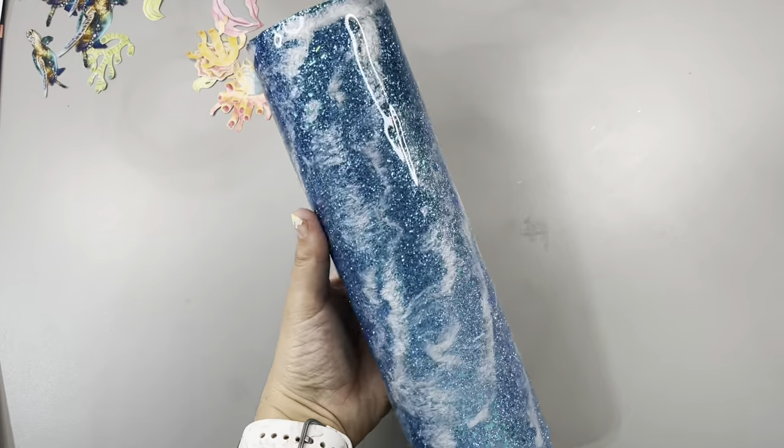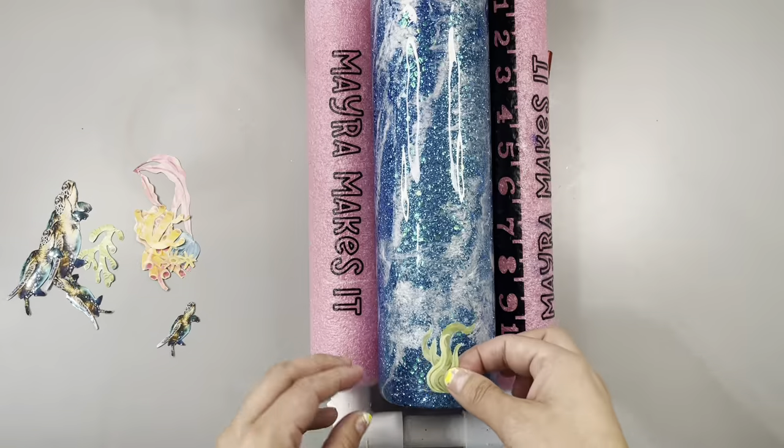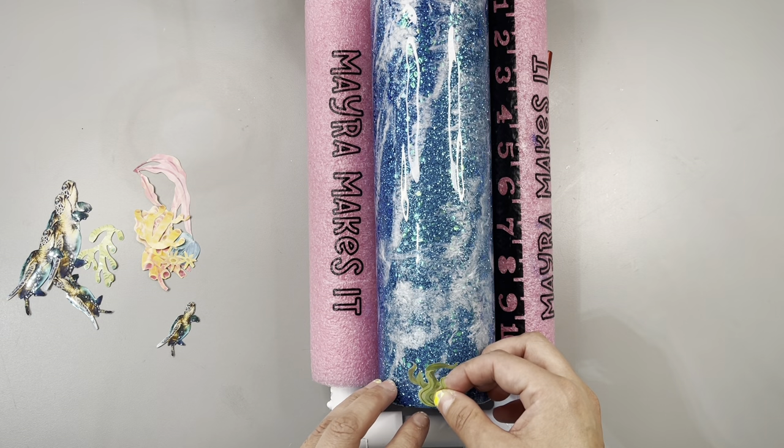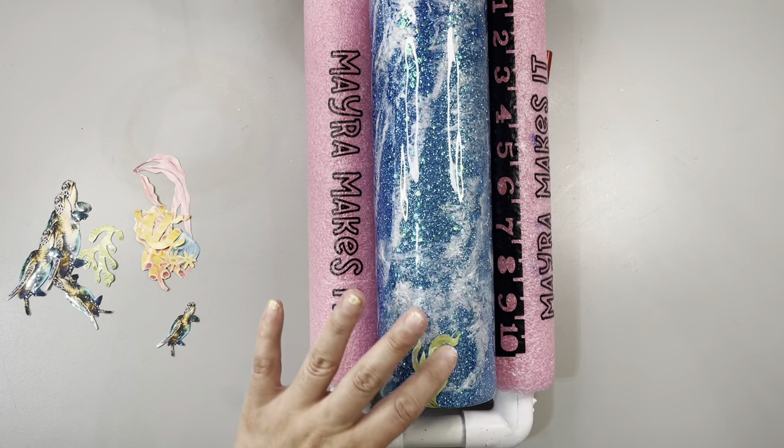Please be careful — try not to accidentally inhale through the straw. I don't want to go to jail. After it spins for 24 hours, this is what it should look like. It should be fairly smooth because the glitter is fine, just like me.